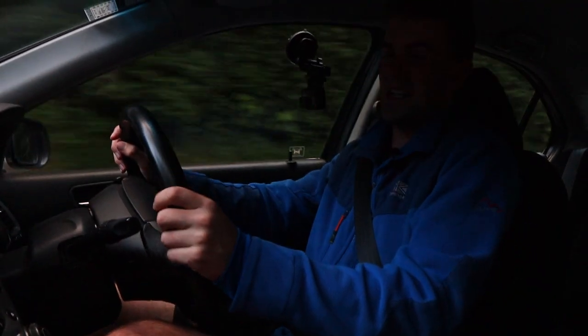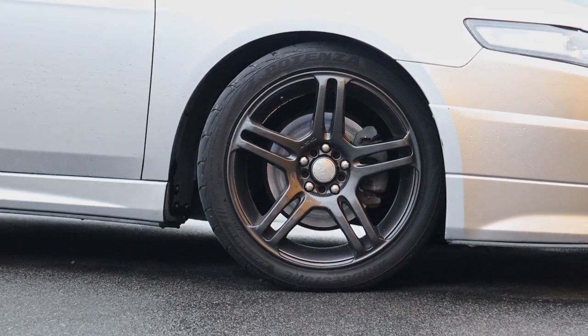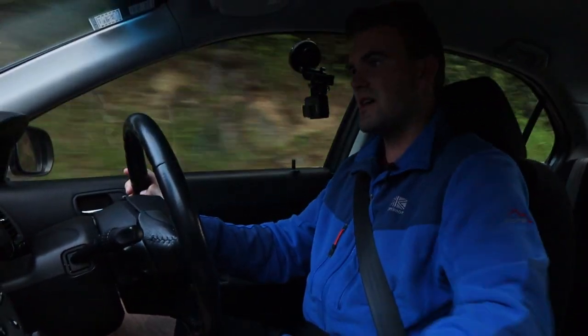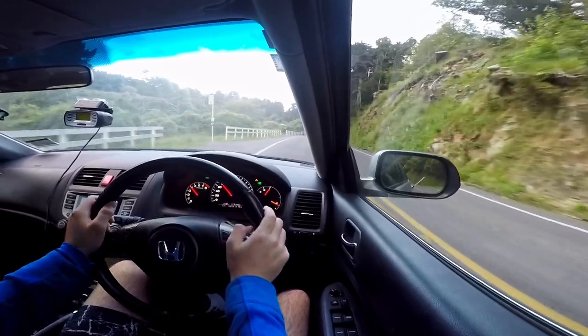The only disadvantage to these pads I can see is that they make a lot of brake dust. But overall I'm really happy with them — they've served their purpose very well and I've saved myself an enormous amount of money while getting the improvements I was looking for.